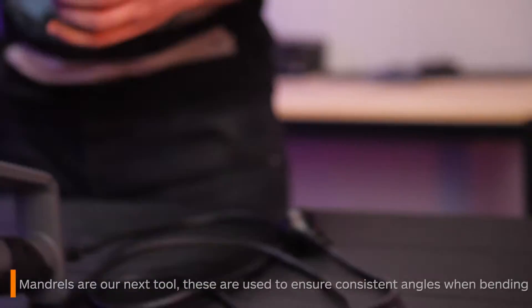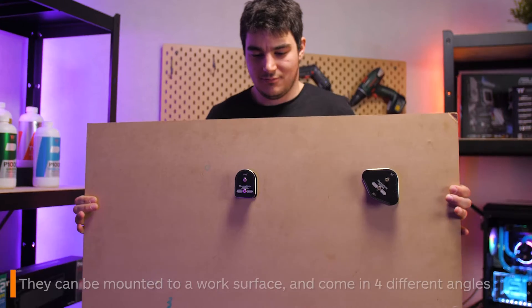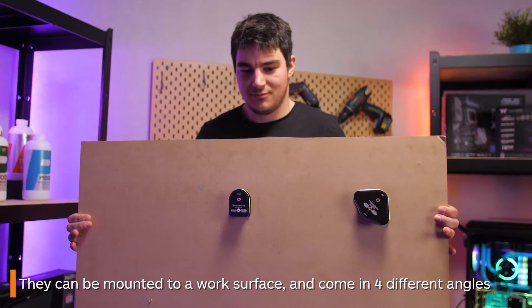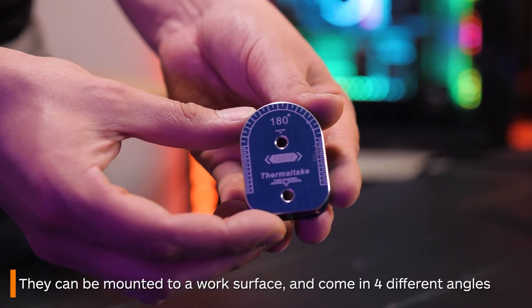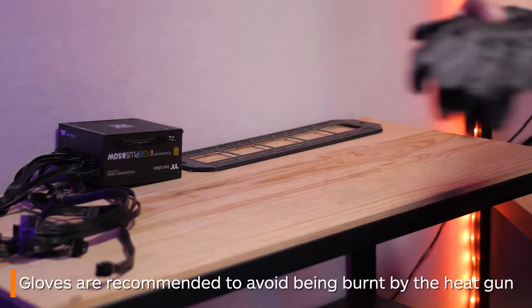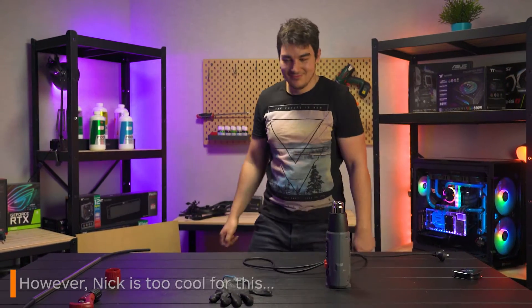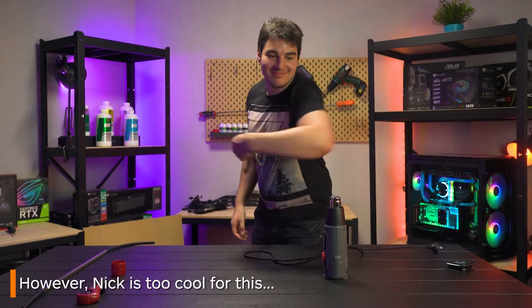Next we have mandrels. These are designed to hold your tubing and will give you a consistent bend every time. They can be screwed down onto a workbench for ease of use and are available in four different angles. You can also use gloves if you are concerned about the heat, though I personally don't think it's necessary because you're not getting your hands all that close to the nozzle of the heat gun anyway.